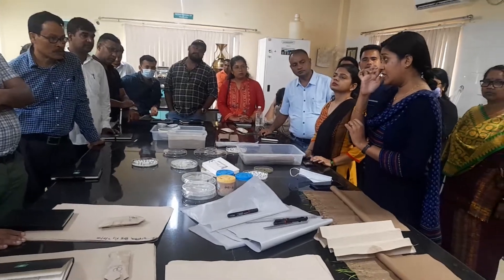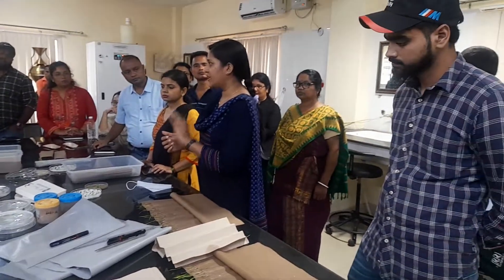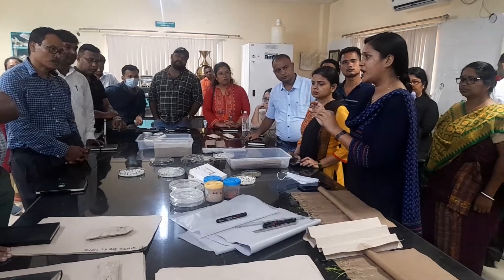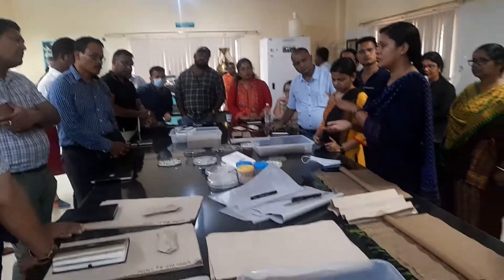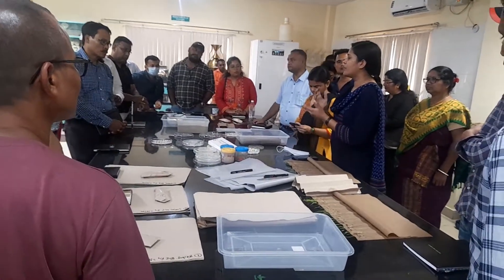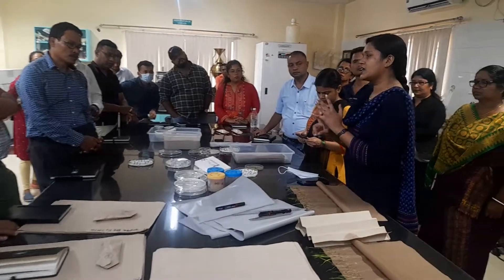Another thing: when you are sending seeds to the laboratory for testing, always make sure you send them in a double-seal pack cover. That way, once we receive the seeds, we can assess the moisture content accurately as it is. If you send seeds in a jute bag, cloth bag, or any other bag, we cannot give any assurance for the moisture or the condition in which we receive the seeds.